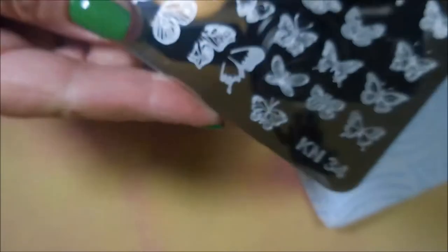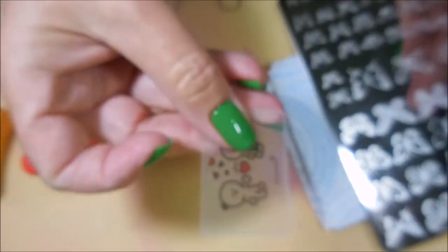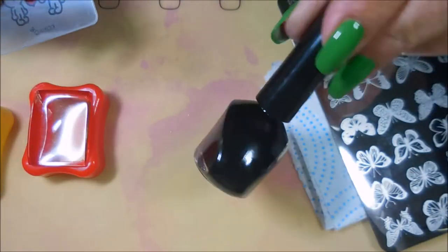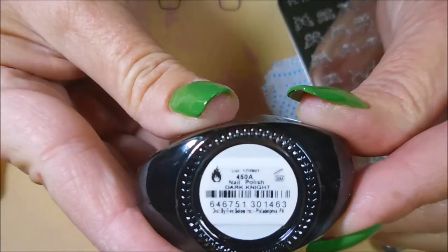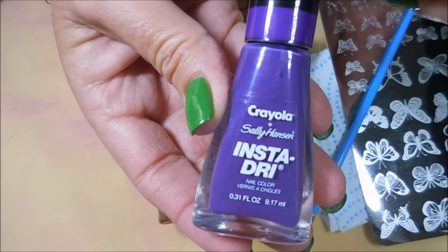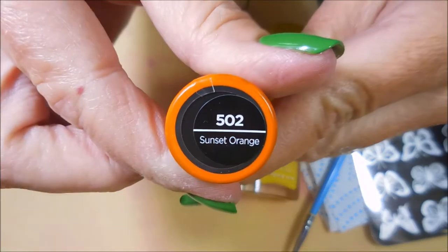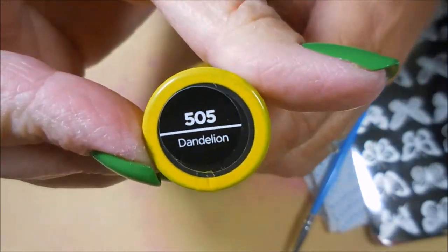Today I'm going to be using this DRK Plate KN34, and my new Conad Stampers and Scraper — love them! And the Funky Fingers Dark Knight will be using for my Stamping Polish. I've got some Crayola polishes: Vivid Violet, Sunset Orange, and Dandelion.